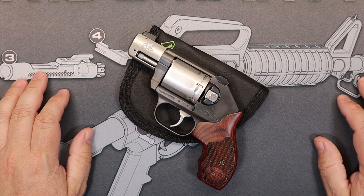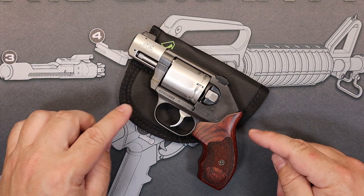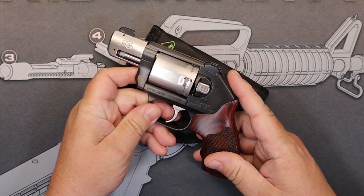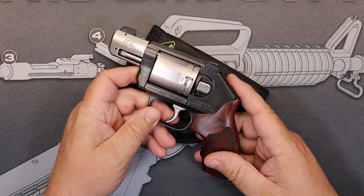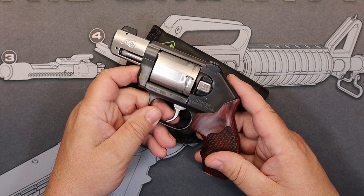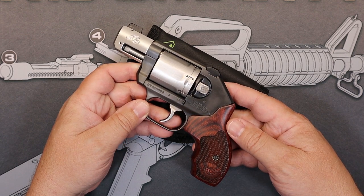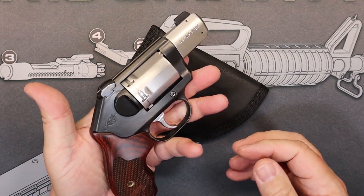This is the Kimber K6S revolver. The version we're looking at today is the double action only — we'll talk more about that in a second. Interesting thing: Kimber is new to the revolver business. They've made guns for a long time; I have some of their 1911s and some people like Kimber, some people do not. But the revolver market is new for Kimber, and what they decided to come up with, to me, is not a bad entry at all.